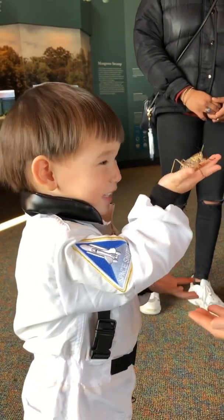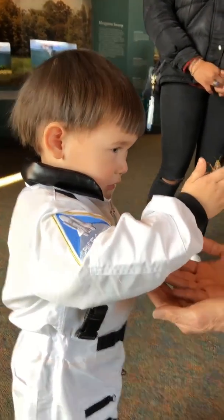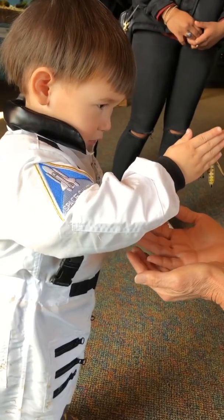Oh, my goodness. Let's see. Do you want to turn him upside down and see if he hangs on? Oh, go ahead. Turn him upside down.